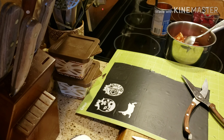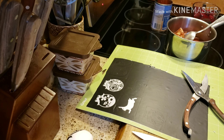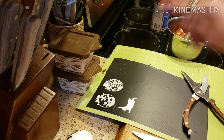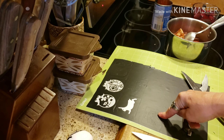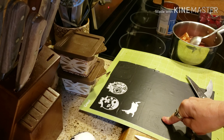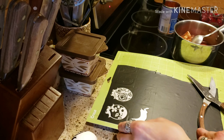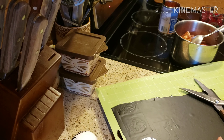Hi everyone, it's Arlene from Arlene's Creations and today I am going to be showing you how to make some real pretty colored Easter eggs. If you have a Cricut machine or the Cameo Silhouette, what I did was I just put some designs right from the Cricut machine onto my mat.